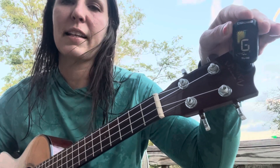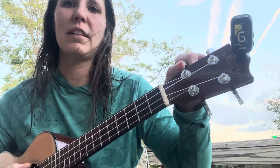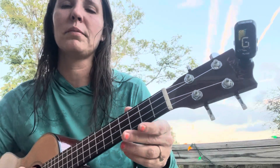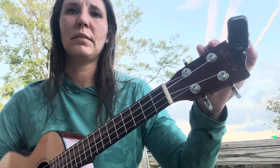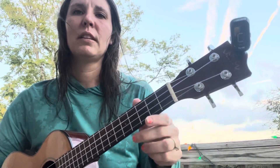We want that G to be right there in the middle, just like that. If it's off, you're going to turn these little knob things. This top string connects to the first knob, so you'll turn that and tighten it until it gets to G with the little green line in the middle — and you want it to be a high G. Your next string down is going to be C, and we want that C right in the middle as well. Tighten it just a little.